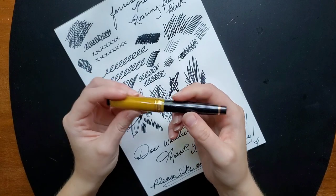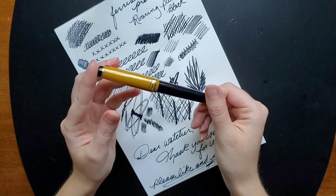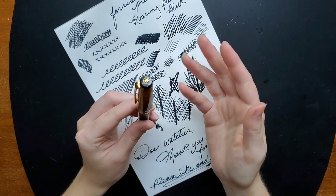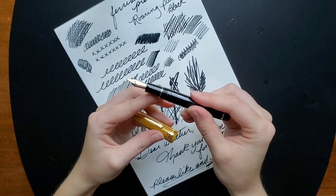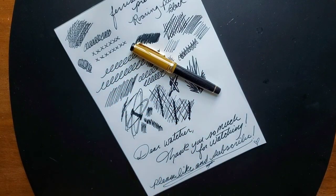I don't really know what more to say about it other than the resin is beautiful, it's comfortable, the finishes are so well done, polished nicely, nothing is sticking out or sitting where it shouldn't be — just a very comfortable, very well-made pen. Thank you so much for watching.